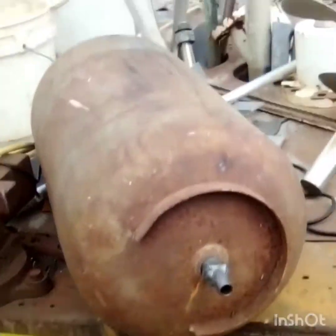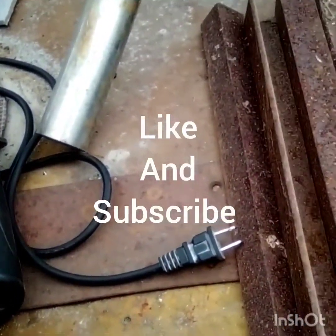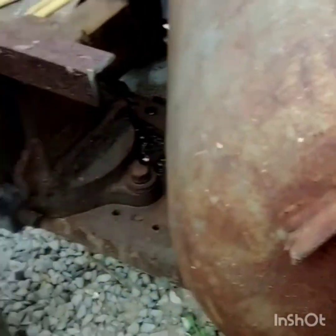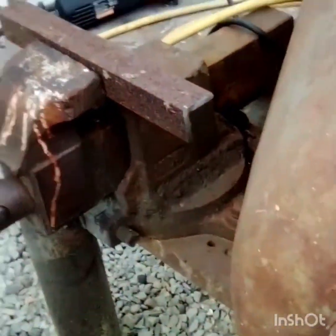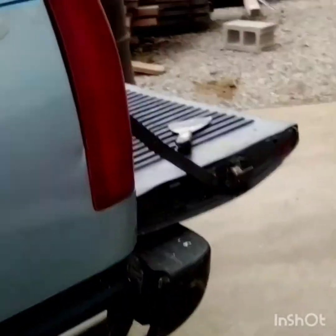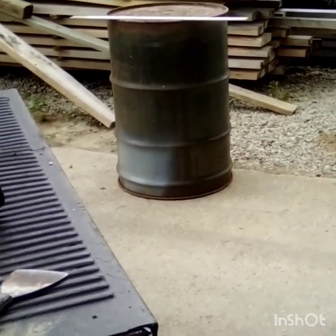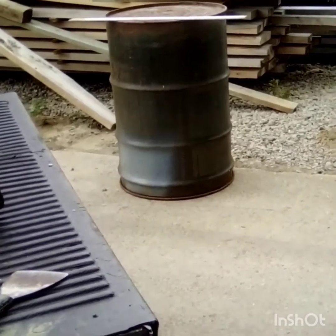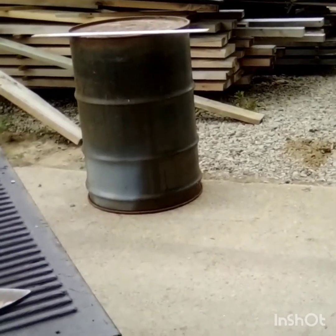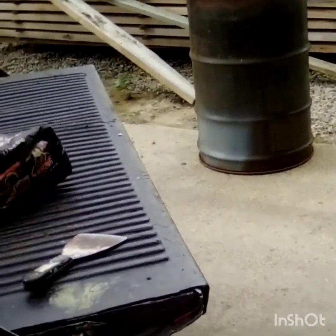I'm back on the heater project today. I cut four pieces of angle iron and I'm gonna mount them on the tank so I have four legs. I have a 55-gallon drum sitting over here and I'm gonna put the tank inside that drum, then I'm gonna build a chimney for it. I'm getting close to being done. I'm gonna put some legs on that drum too so it's sitting off the ground.